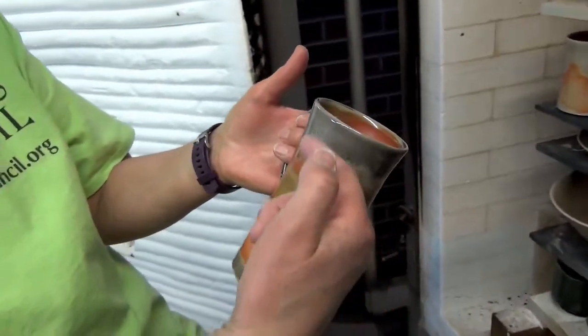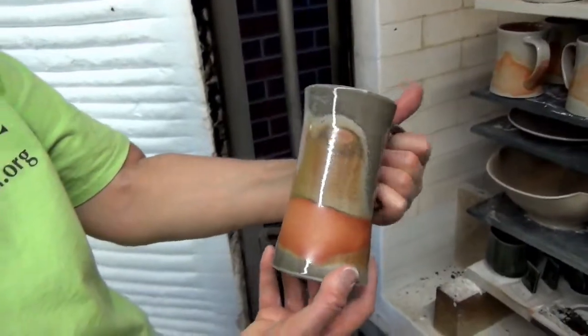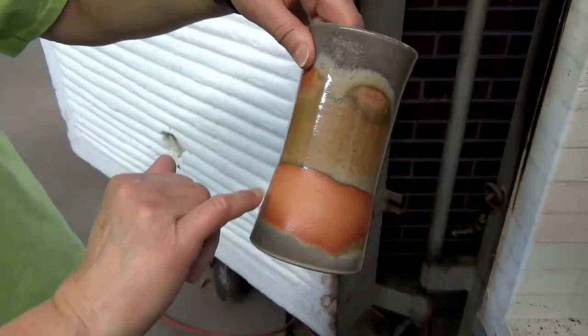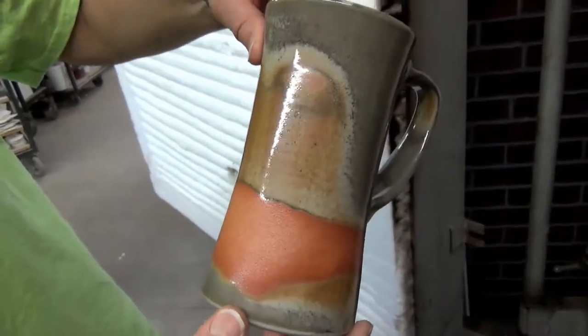So the sodium came more to the surface here than here, and hardly at all here. And I like this line of more carbon along that edge.